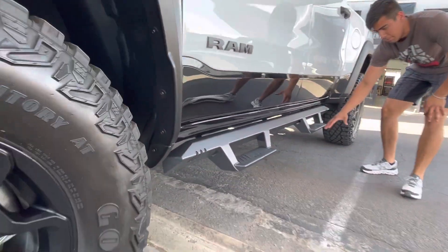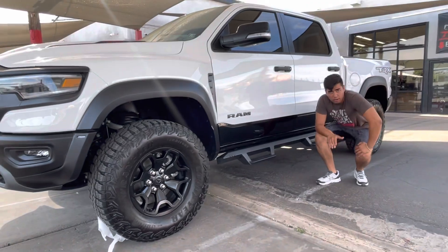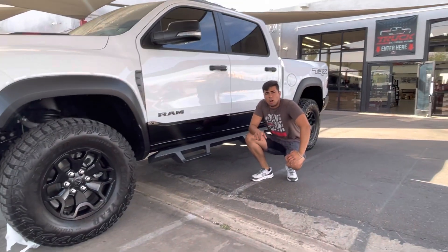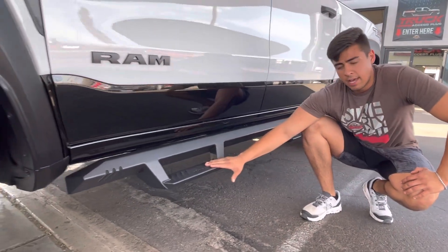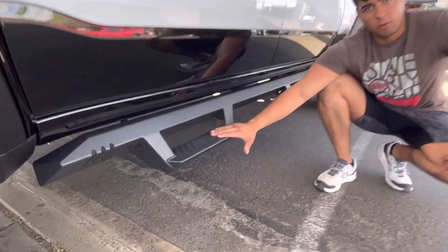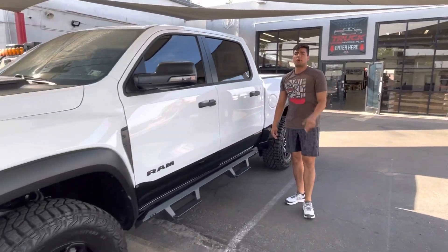Visit Truck Access Plus in Phoenix if you're in Arizona — we do same-day install. If you're watching this from out of state, we can do free shipping on a nice set of these NFABs or any other running board. Visit truckaccessplus.com and shop for your truck today.